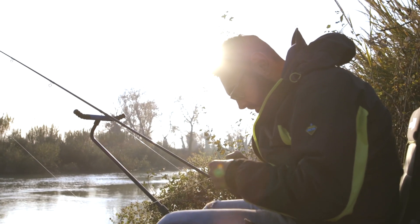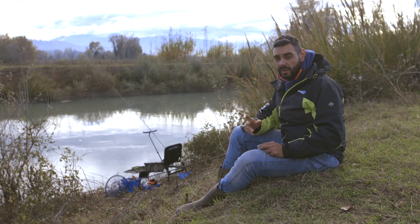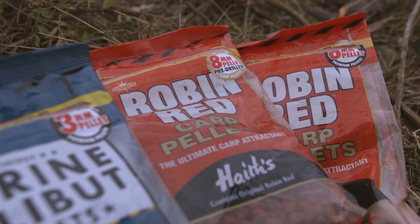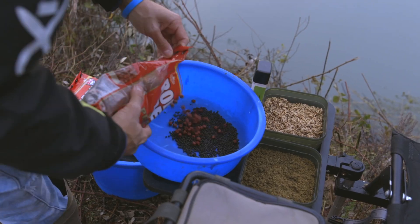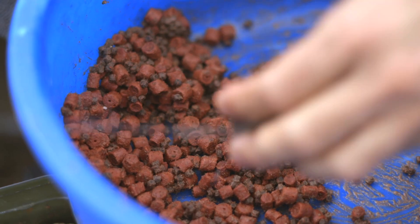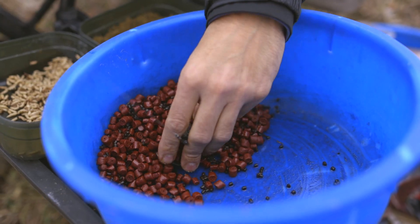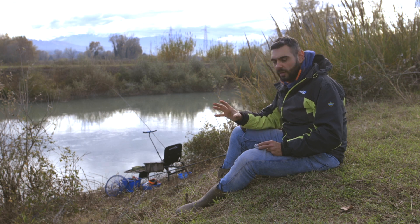L'esca che utilizzeremo principalmente sarà il bigattino. Oltre ad esso, all'interno del pastoratore andremo a mettere pastura e qualche pellettino da 3 mm capace di fuoriuscire dai fori del pastoratore. Sullo spot, per tenere il pesce particolarmente attivo e il più fermo possibile ed evitare il pesce di disturbo, daremo dei pasturatori open-end carichi di solo pellet anche da 6-8 mm di buona dimensione. Questo sempre per avere uno spot concentrato in un unico punto e tenere il pesce il più raggruppato possibile.